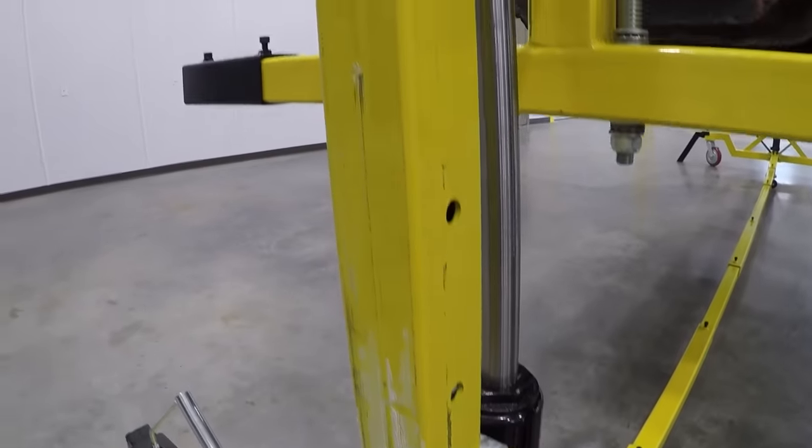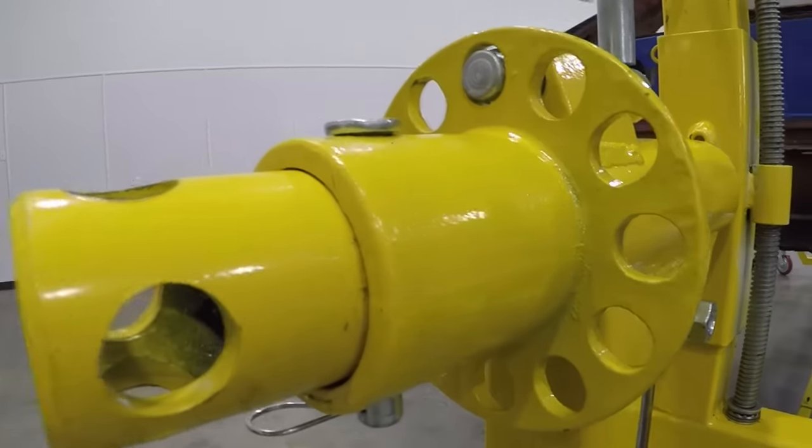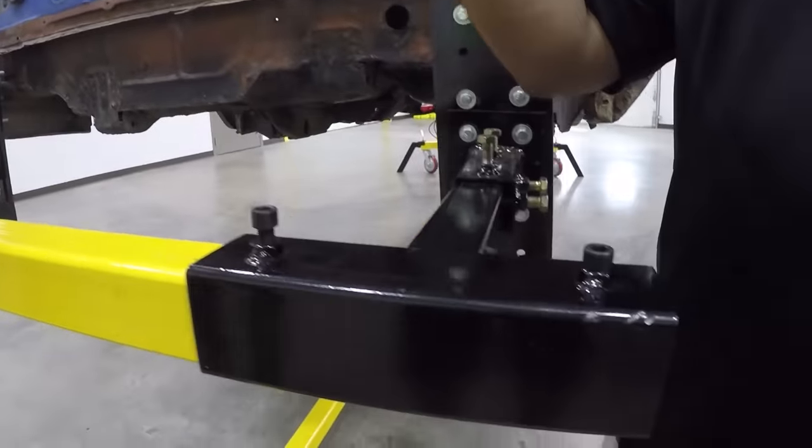In addition to this, both main posts and mounting arms have their own pins and set screws which help take the pressure off the hydraulics and lifting screws.